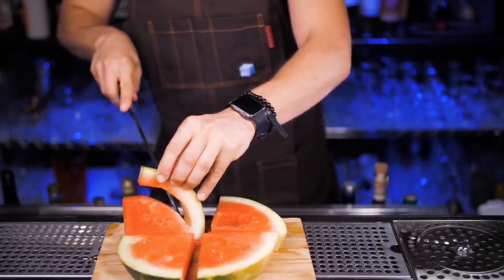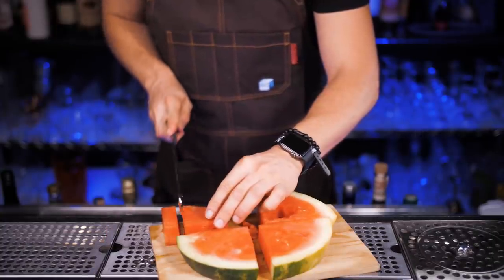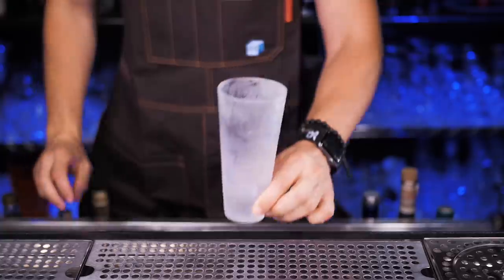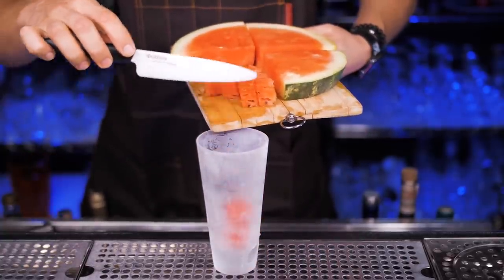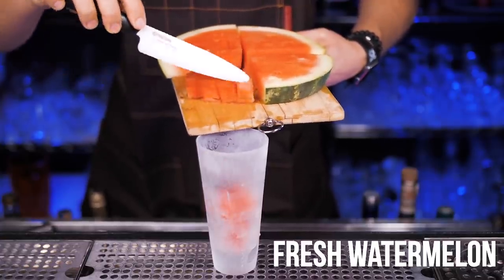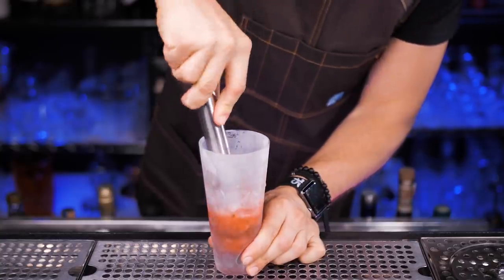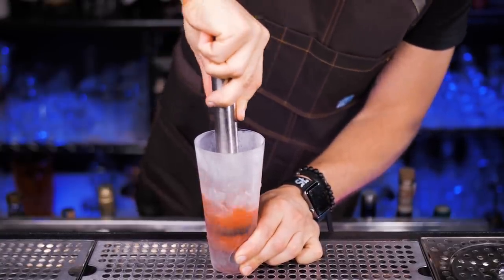As you can see, I'm using seedless watermelon, otherwise you would need to get rid of all the seeds. Cut into pieces small enough to fit them into your serving glass. I will be using this chilled highball. I'm putting watermelon pieces inside, so it will take at least a quarter or maybe even half of the glass. Don't worry, it looks a lot right now, but after you muddle it there will be a lot more room for other ingredients.